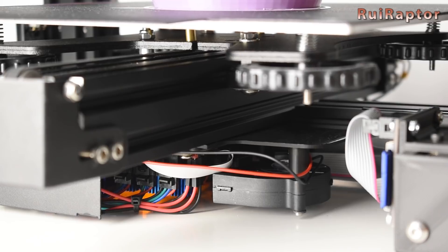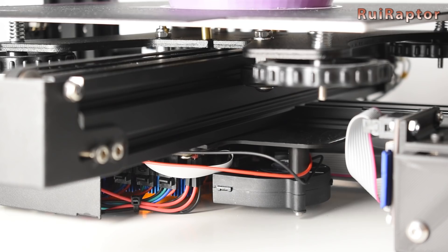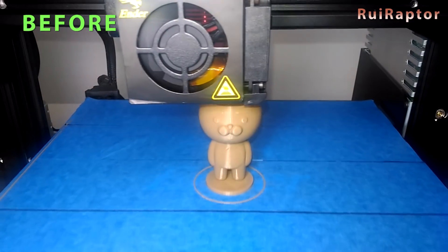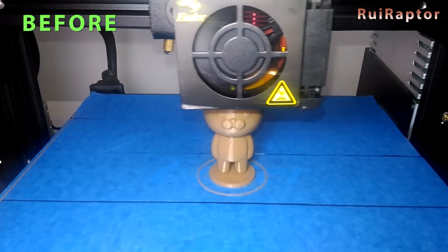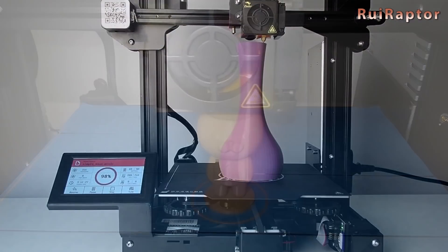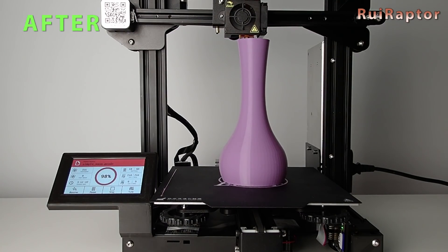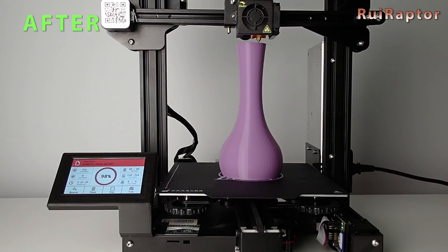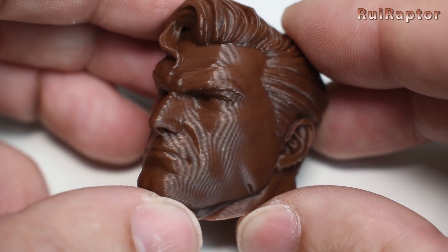The TMC drivers bring a few advantages when compared with the old ones, and one of them is the noise while printing. This is the sound the printer makes with the stock drivers. And this is the sound the printer makes with the new drivers.